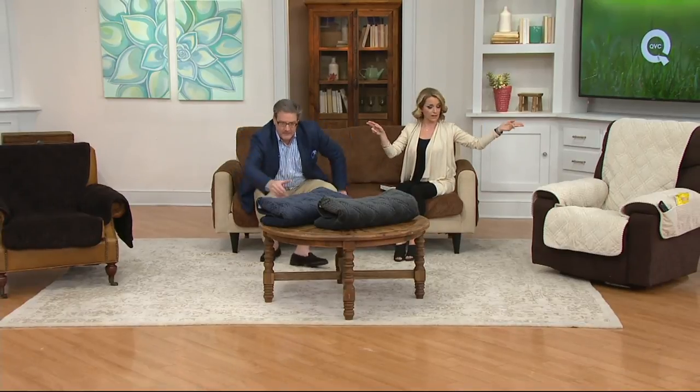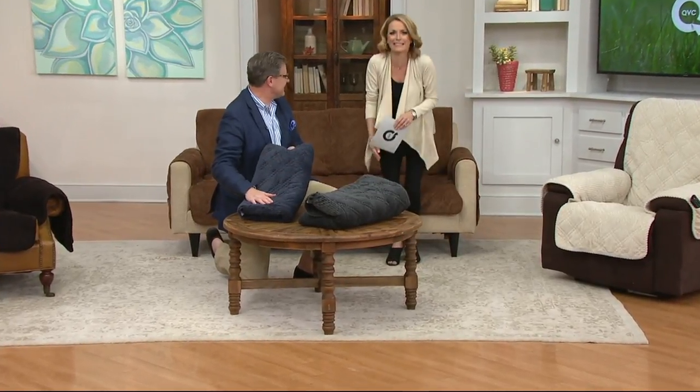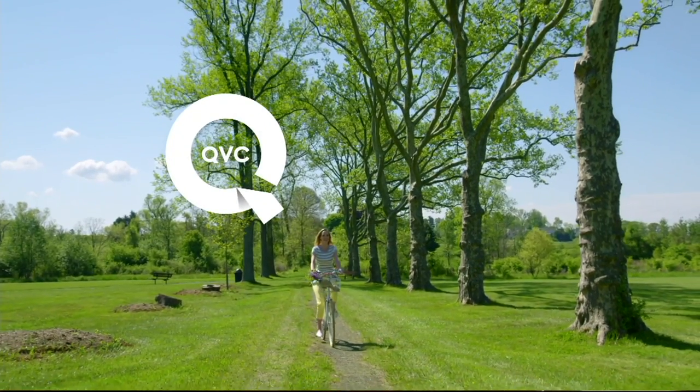We have the brown, the chocolate, the cream, the storm blue, and the graphite — your choice. Thank you, Greg Lawrence. Item 208-552. We've sold more than 20,000. You can go ahead and pick yours up — you're getting a wonderful value. This is so soft, I hate to get up off the couch.